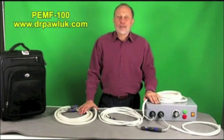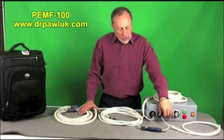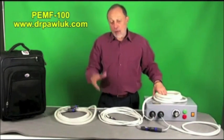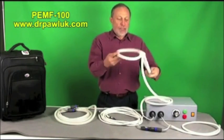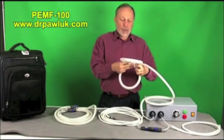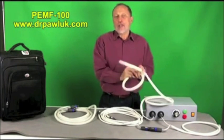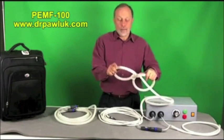Because of the high level of intensity in this system, you can get a very large, very strong magnetic field through the entire volume of the tissue you're trying to treat, and it's surprisingly effective for that reason. The unit comes with two ports and four basic applicators. One is called a butterfly coil, where the magnetic field is most intense at the center — it's essentially a figure-of-eight coil.